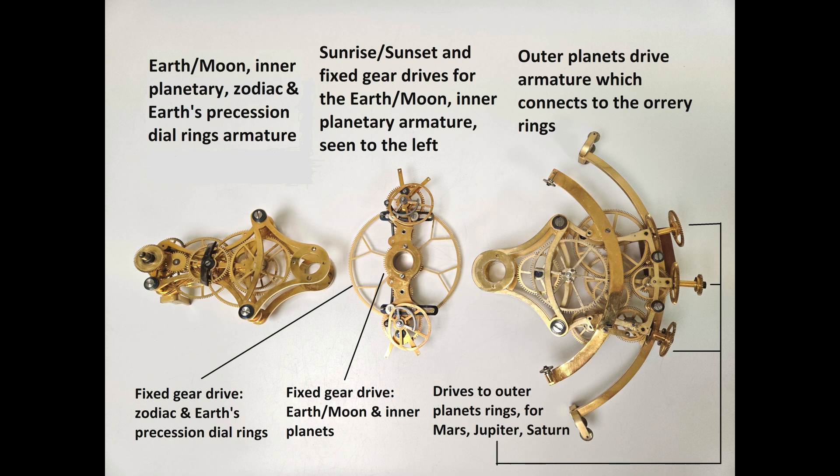Another train turns the moon arm around the earth, and three more gears keep the moon's bright side toward the sun. The earth ball is made of beaten copper, enameled and fitted with continents cut from silver. The other half of the Orrery arm, that is to the right, carries the gearing for the outer planets — Mars, Jupiter, and Saturn. These are the traditional bright planets which are visible to the naked eye.